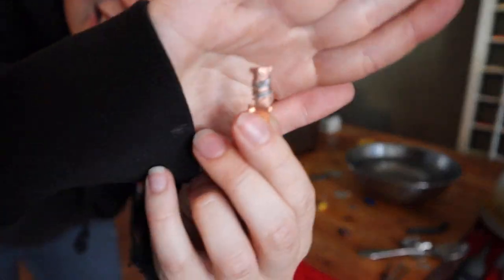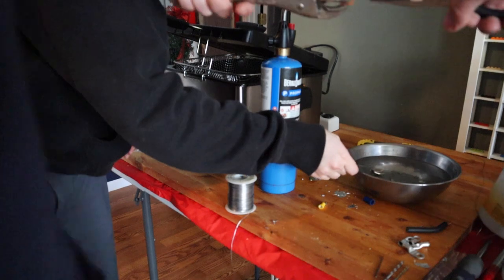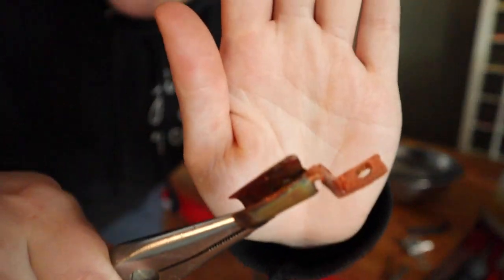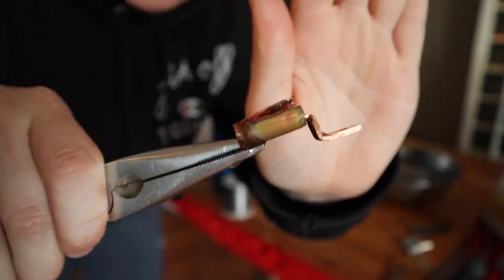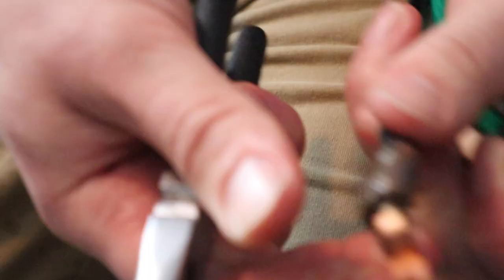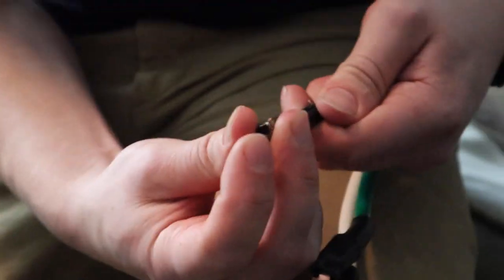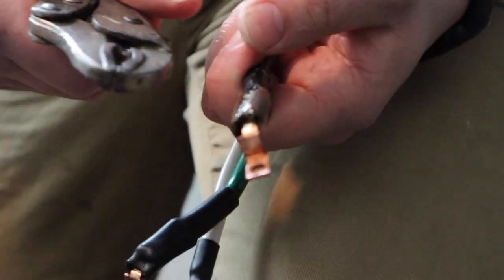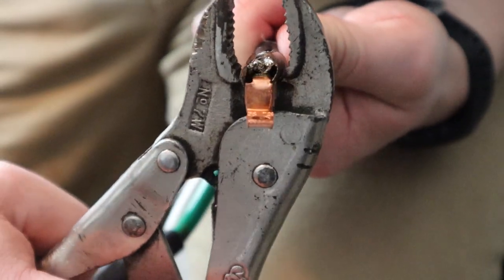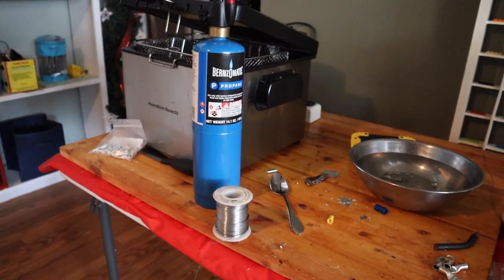We're wrapping it in solder to get coverage on both top and bottom. Now we heat it up, then cool it off with water. Now it's all put together — let's go put the wire in it. We're basically just crimping it as if it were a normal crimp.